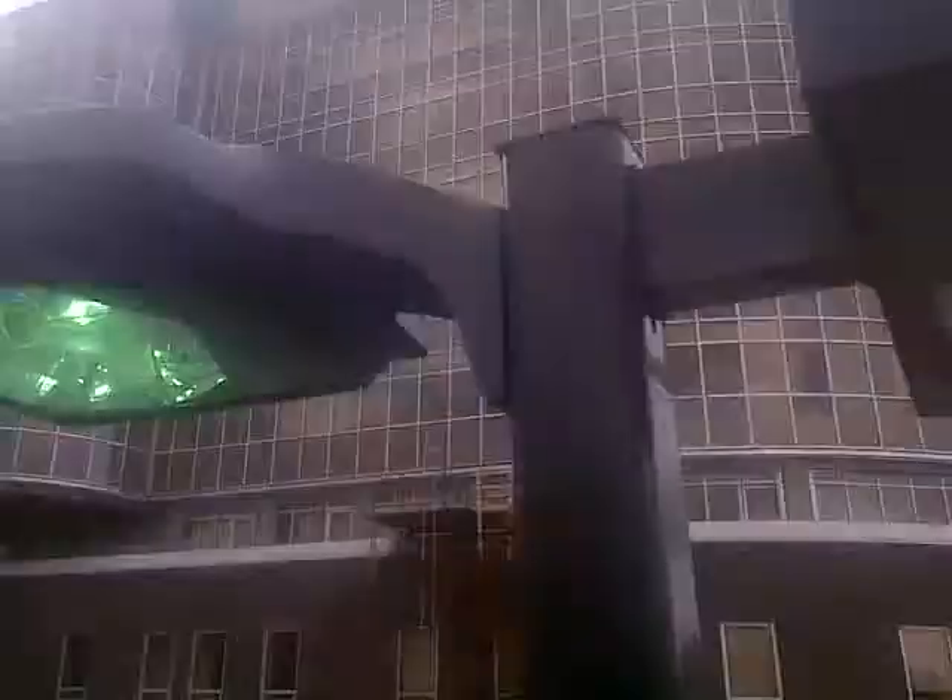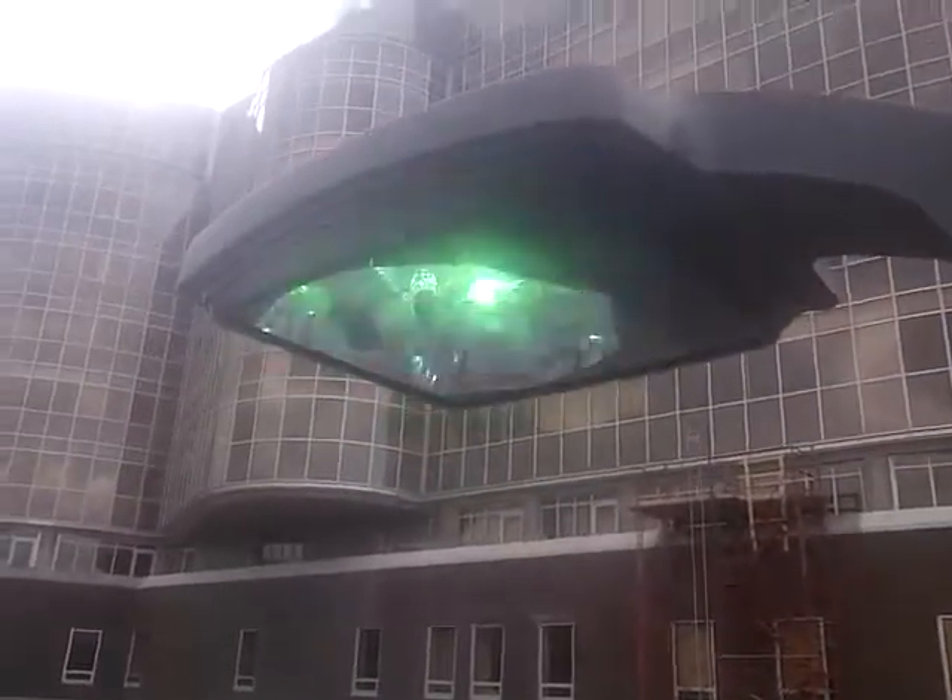Hey guys, Larry from Lini Electric. I wanted to show you a new fixture we're putting in for our customer. This is an induction bulb, and this is a standard 250-watt metal halide, which is just warming up.